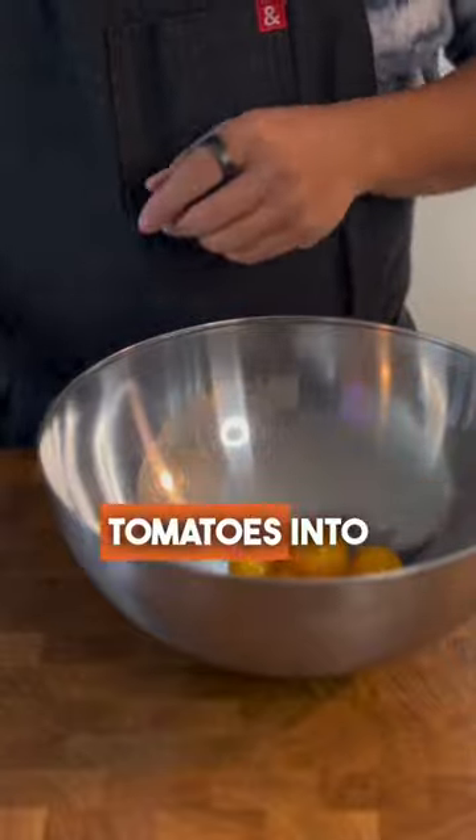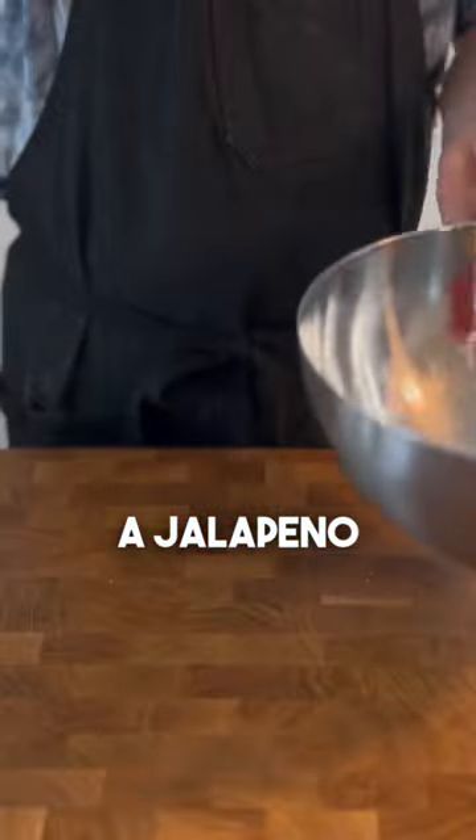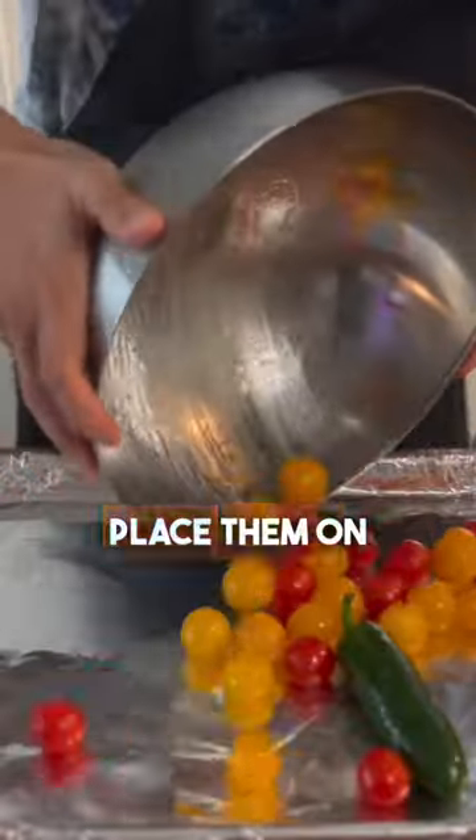Drop 30 cherry tomatoes into a mixing bowl and drop in a jalapeño. Toss them in oil and salt to coat, and place them on a sheet tray.